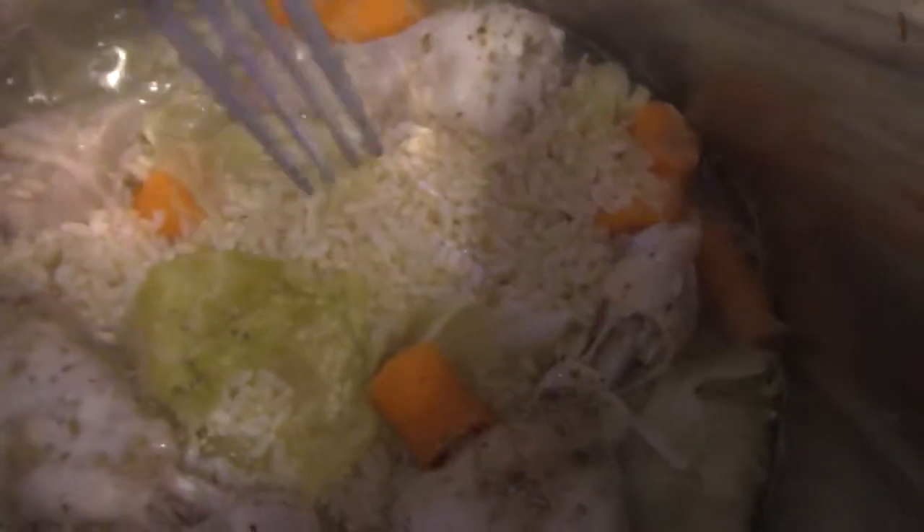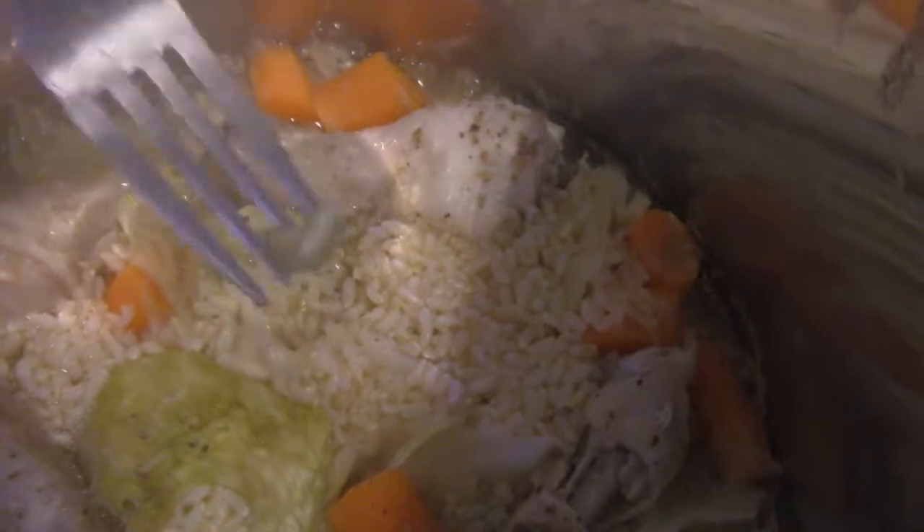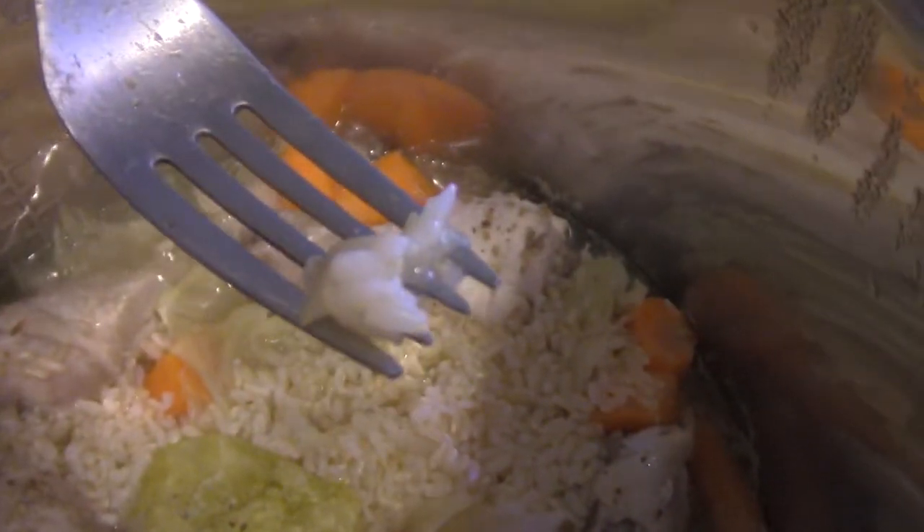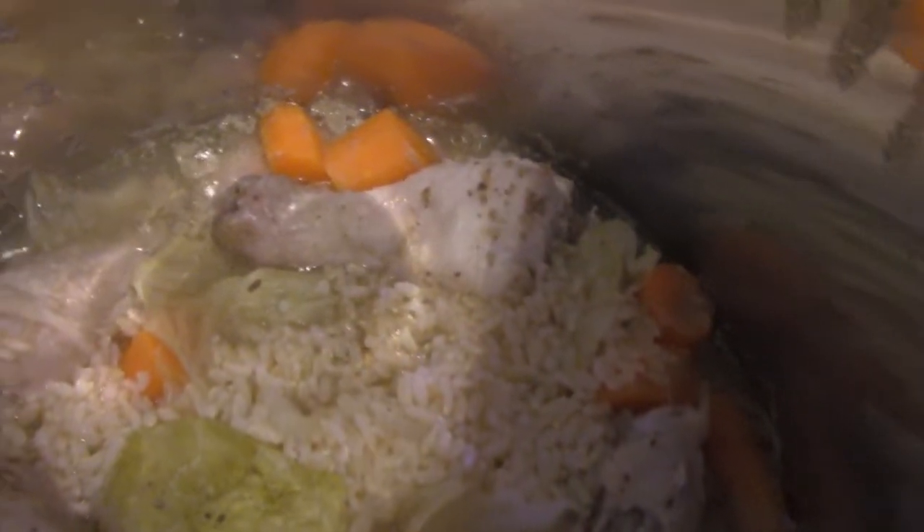Alright, so here it is all done. I added a little bit too much water, but it's not a bad thing — you can just use the sauté function and evaporate it away. So here it is, the rice. Let's do a quick taste — it's good, soft, and it's got some flavor from it.